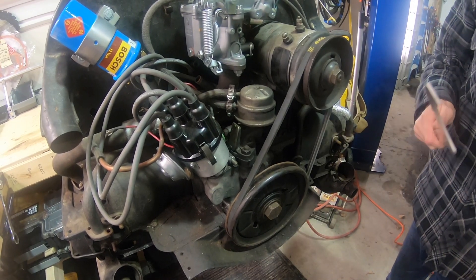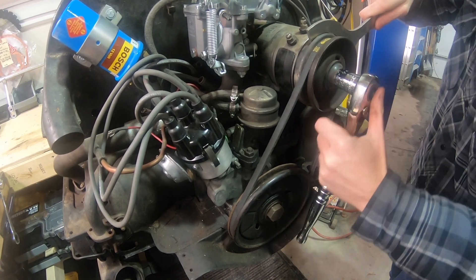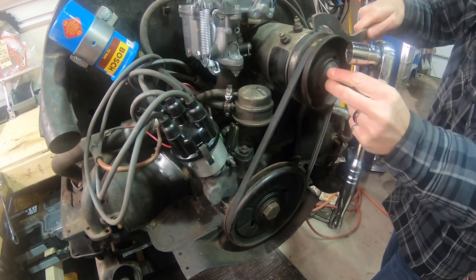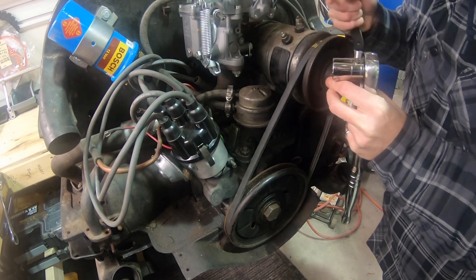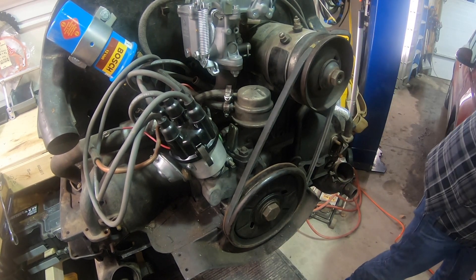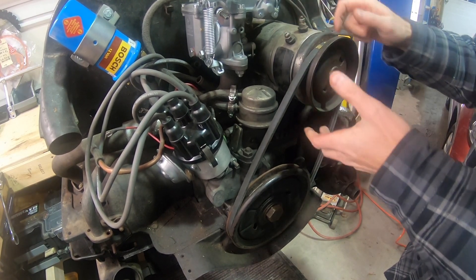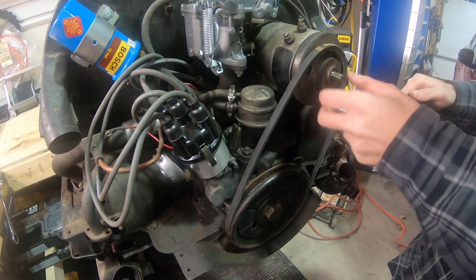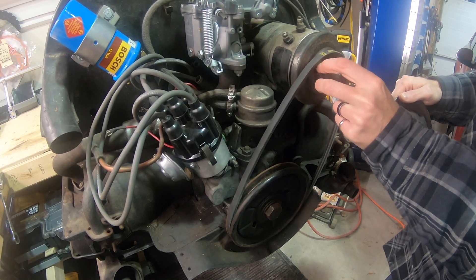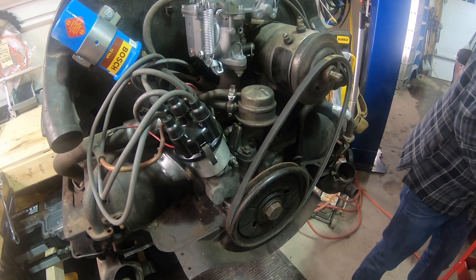I'm going to start with removing the fan belt. You can see I have a nifty tool here. A lot of times people just ram a screwdriver in there, but you can damage your alternator or generator and you end up bending things. So this fancy little wrench is quite handy, especially working on Volkswagen engines quite a bit. And you can obviously see this is the generator. We will be removing this generator and putting in an alternator. Typically I would want to keep my spacers the same, but I'm starting from scratch so I'm not too concerned.